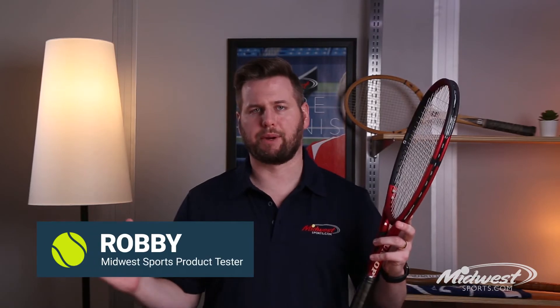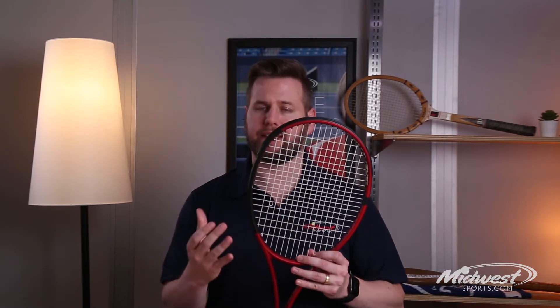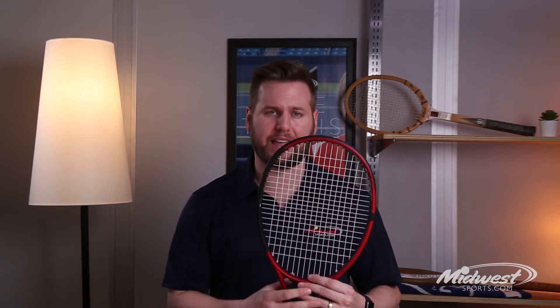Hey guys, Robby from Midwest Sports. Today we'll be talking about the all-new 2021 update to the CX racket line from Dunlop. The name of the game with these rackets is Control — Control Power, Control the Shot, Control the Point. The CX racket series is packed full of technology to put the game in your hands.